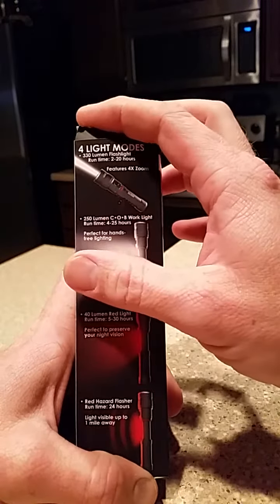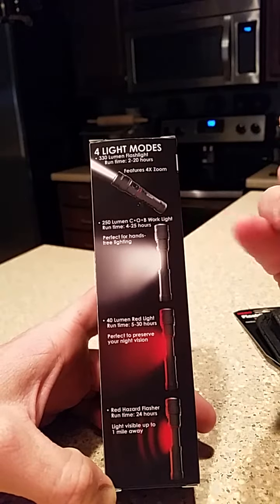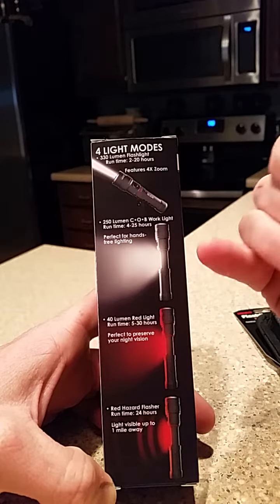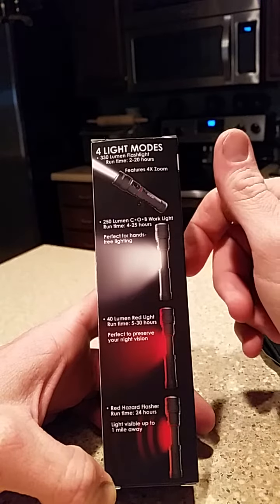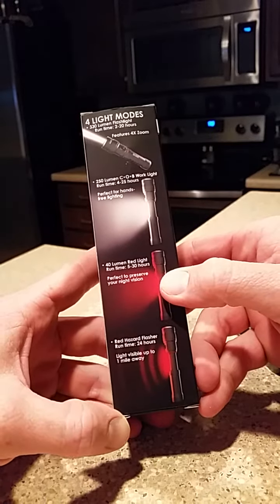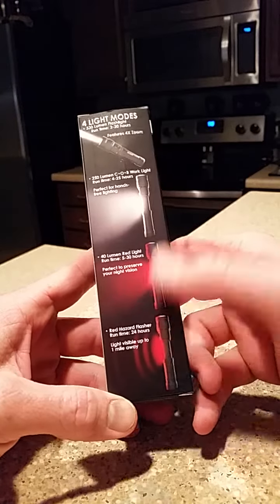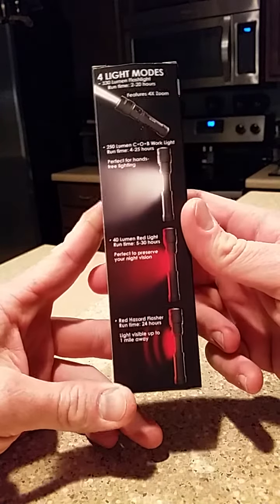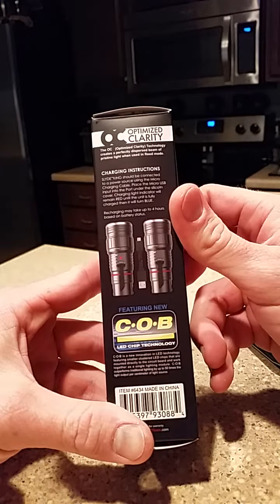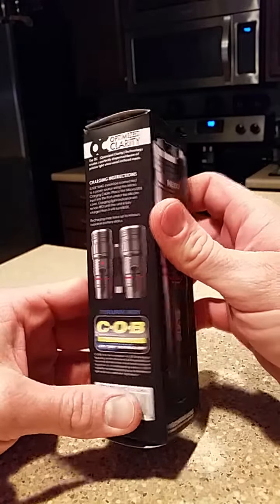This one here has a little more features: four times zoom, 250 lumens. It's got a slide feature just like the other one. It does have a red night vision and a hazard flasher. It can run up to 40 hours — I don't know how true that is. It is rechargeable, which is a lot better than having to worry about batteries.